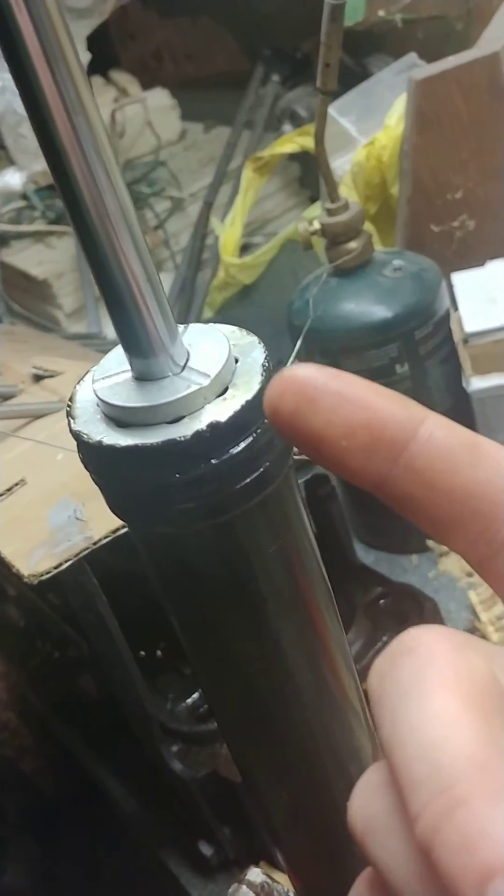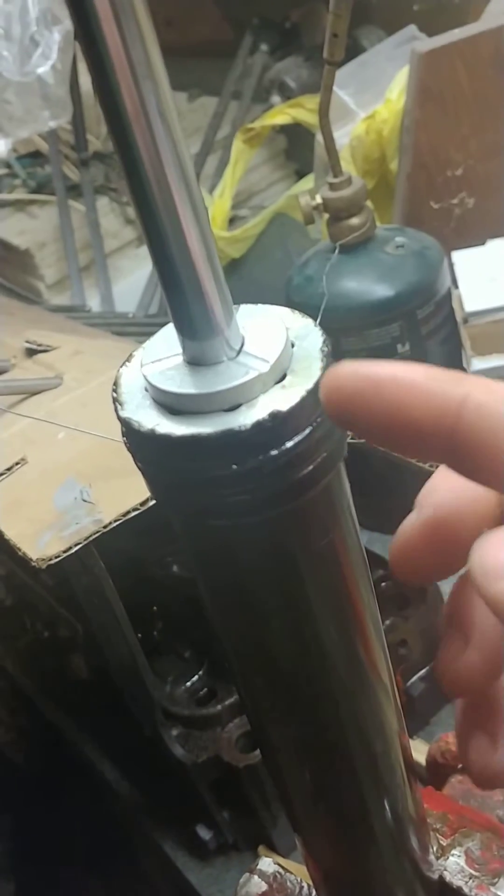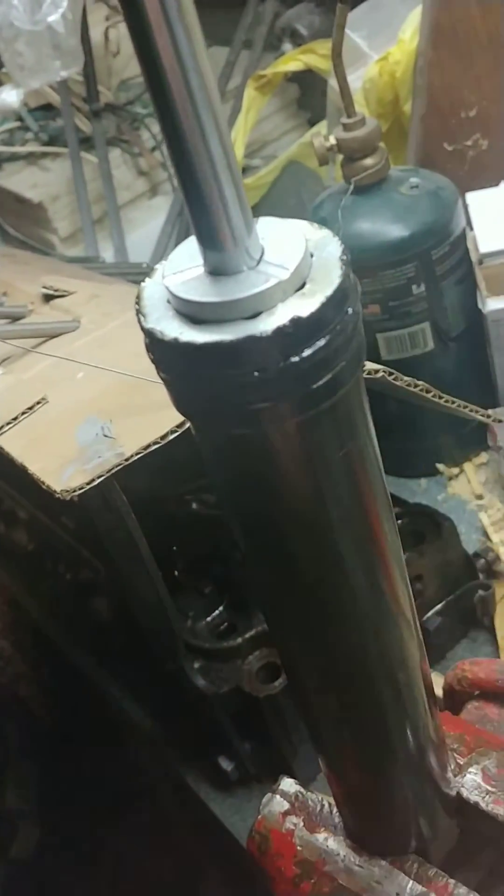Also, you don't want to be putting a pipe wrench or anything on the edge of here because this is all aluminum and it's very soft. You can't get the leverage without destroying your seals.